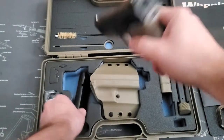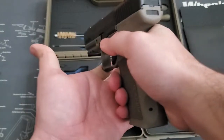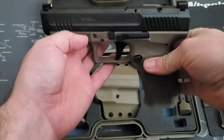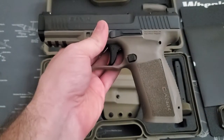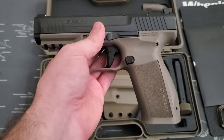Drop the mag here, make sure the gun's empty — I hope it would be empty because I've never had ammunition in this particular gun. It's built like a tank. I mean, it's not heavy or anything, but you can tell it's solid build quality. It's really, really nice.